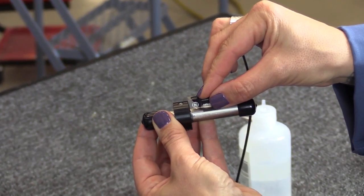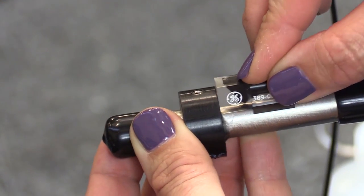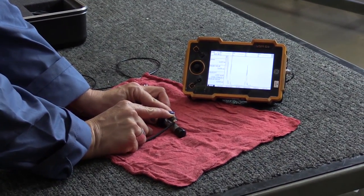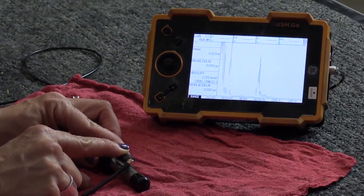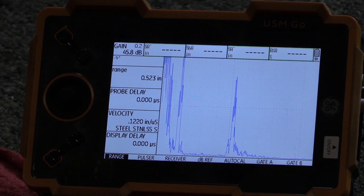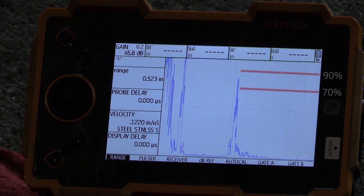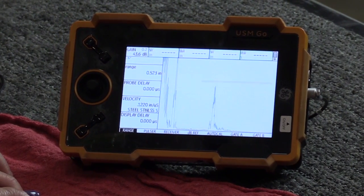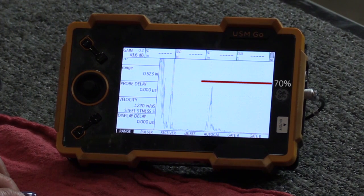Calibration Check: A calibration check shall be performed upon completion of each inspection. Apply couplant to the calibration standard, place the transducer on it, and peak the response from the EDM notch. If the response from the EDM is 80% plus or minus 10% of full screen height, the calibration check is acceptable.